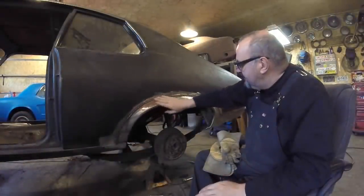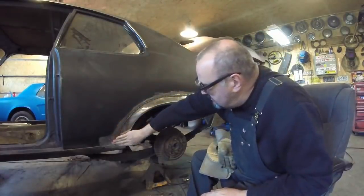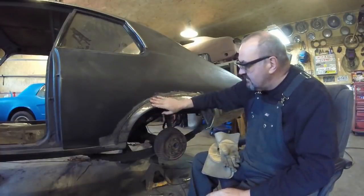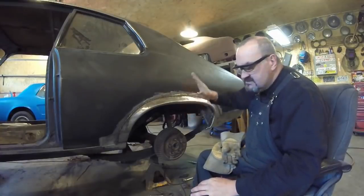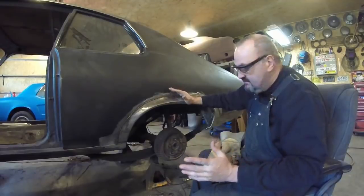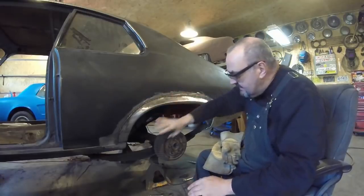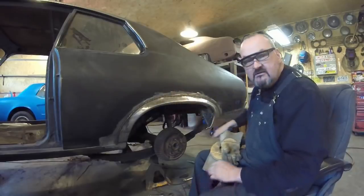I've got it all welded up, I'm very pleased with it — very little, if any, warpage in it. What I'm going to do now is I'm not going to weld the bottom in yet. I'm going to finish off all this section here first. One advantage of not welding the bottom side is if you have any issues and have to cut the quarter panel off the car again, you haven't got to worry about the bottom being welded up. So I'm going to dress all this up until I'm happy with it before I go and finish the welds in the bottom section.